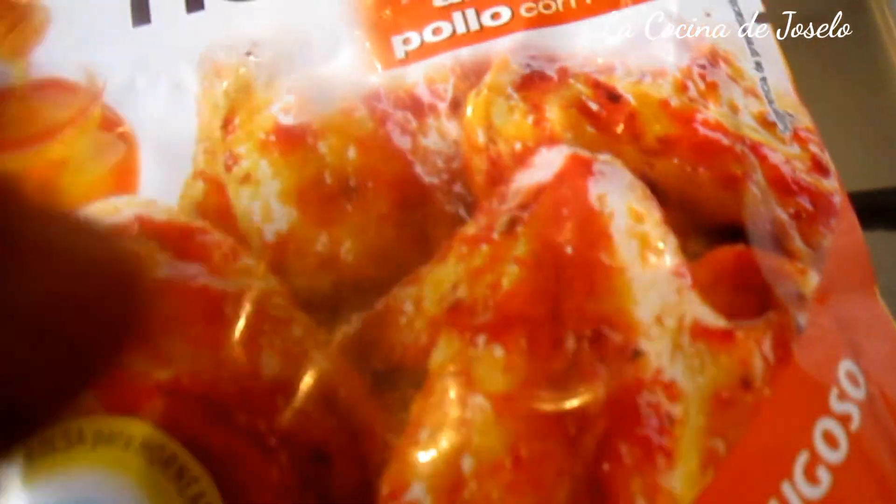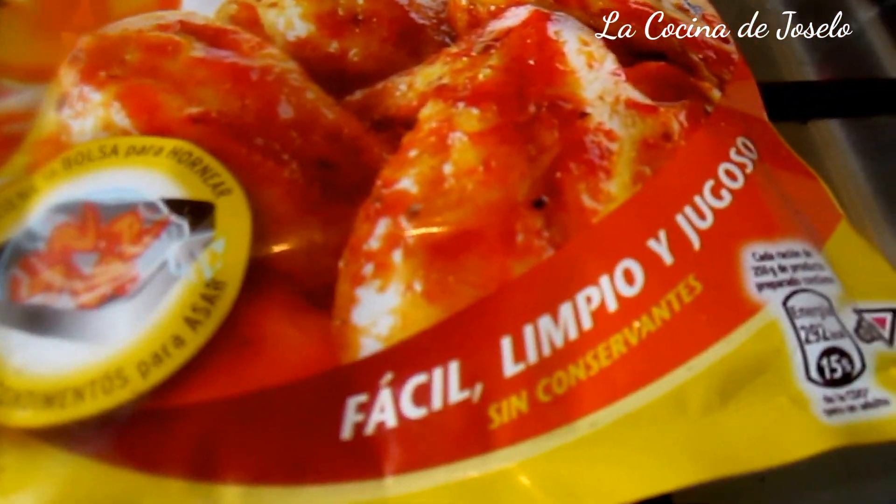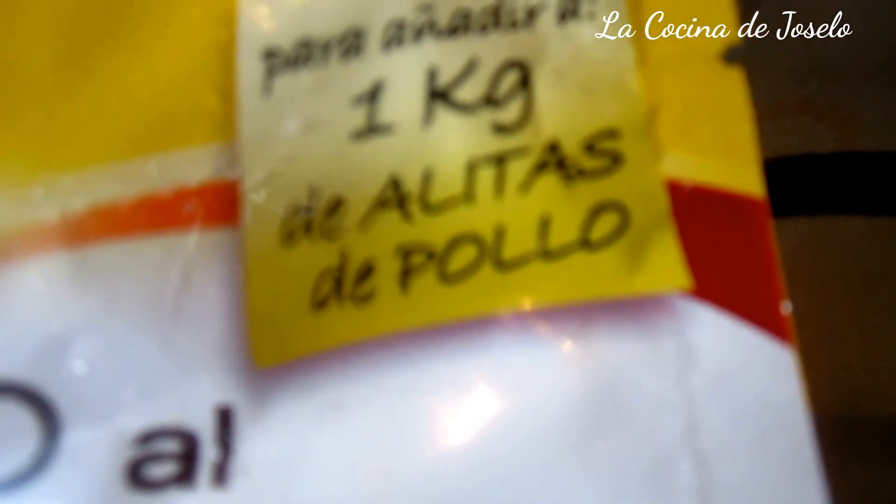Aquí tengo un pollo entero, pollastra en catalán, y tiene un kilo 442. Y aquí tengo de la marca Maggi, directo al horno, una bolsa con su contenido que al aplicarlo al pollo y en el horno nos dará este rico preparado. Es alitas de pollo con miel, para añadir a un kilo.